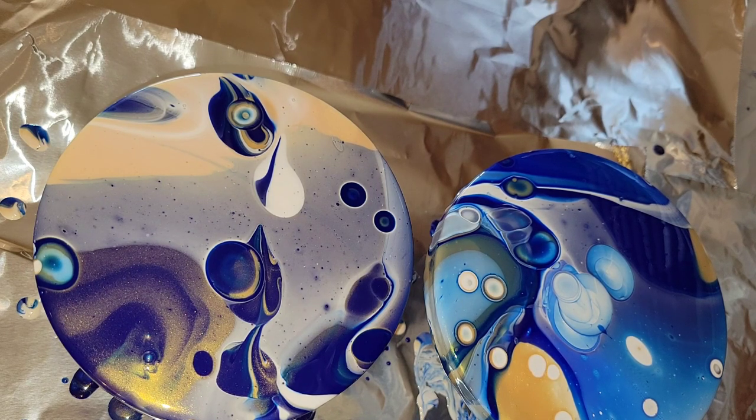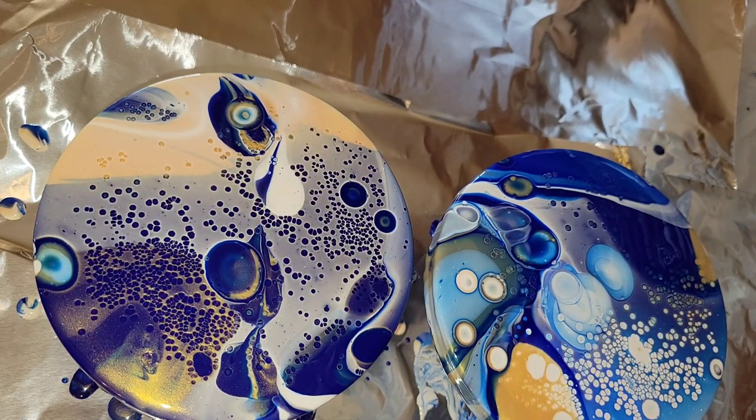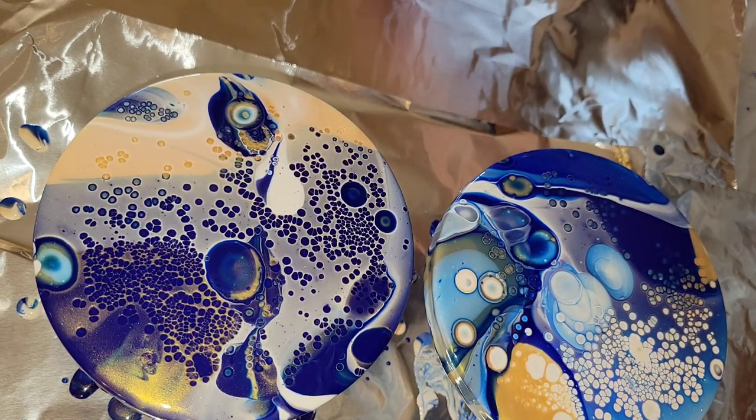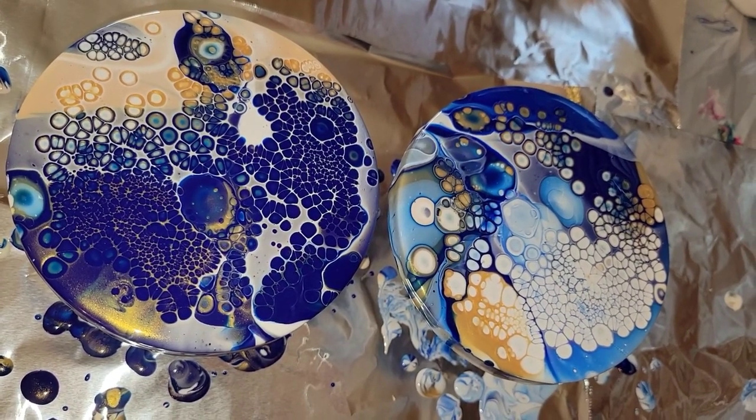So now we're going to hit it with our torch and you're going to see the fun cells start to develop. The Artist Loft brand silicone oil and the Artist Loft brand pouring paints — the combination of those two really give you some awesome cells.